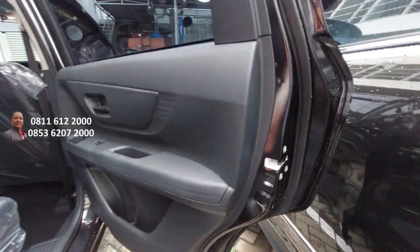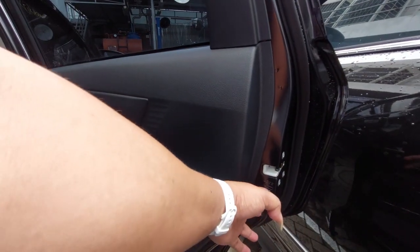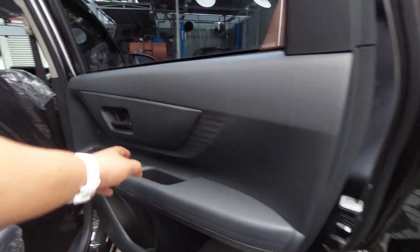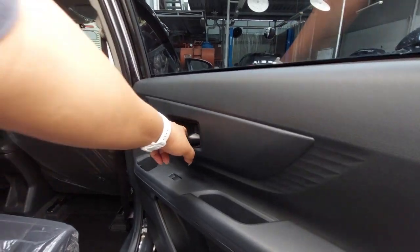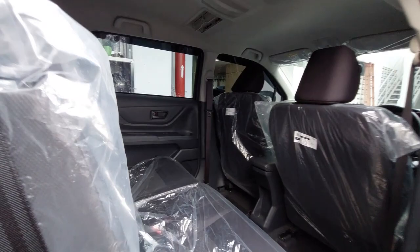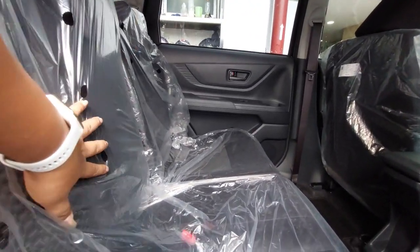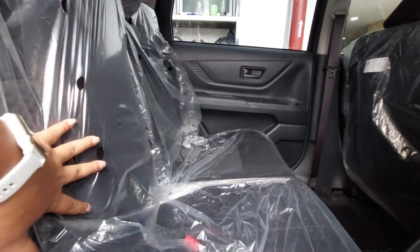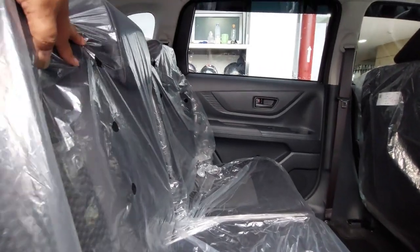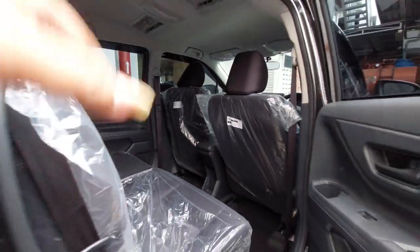Kalau kita klikkan child lock ini, otomatis terkunci dan akan lebih ringan. Kalau kita reaktifkan dengan arah berlawanan, ini akan berfungsi kembali — jadi lebih aman dengan All New Avanza. Kursi baris kedua ini juga one-touch tumble. Bangkunya tidak ada armrest untuk tipe E, kalau untuk TPG ada armrest-nya. Kursi sebelah kanan juga sama.